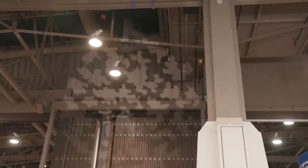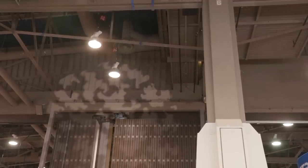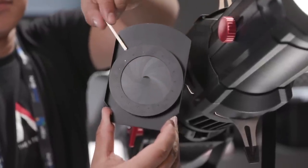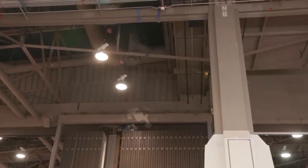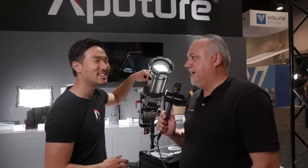In addition to being able to slide in whatever gobos I want — things like a cookie or a branch design — I can also slip in this new thing that we made with a little iris. Pop this iris in here and now when I throw it up there on the wall, I'll open up the doors and you can see what I'm talking about. I can super quickly open and shut — that's a very clean line.